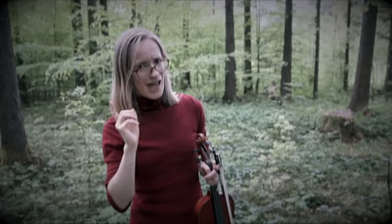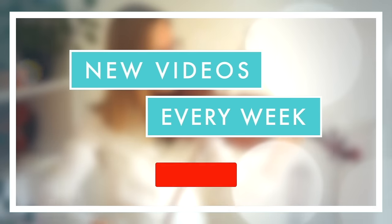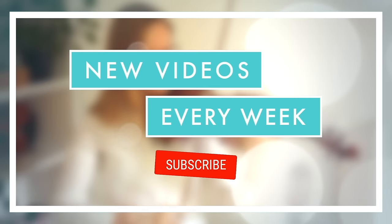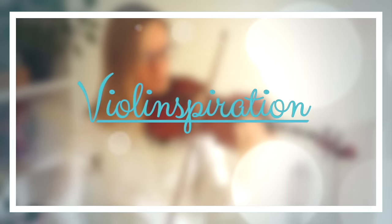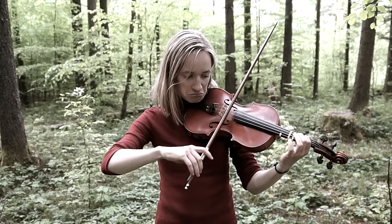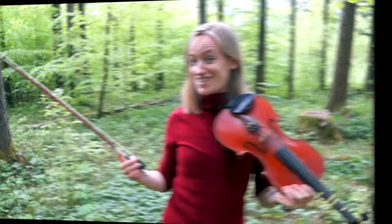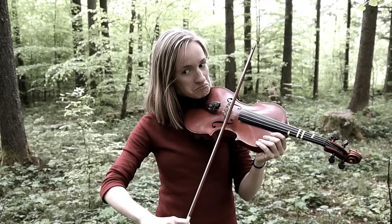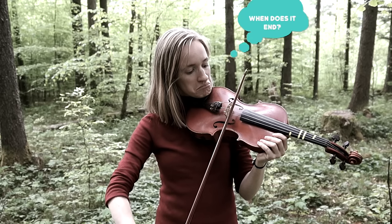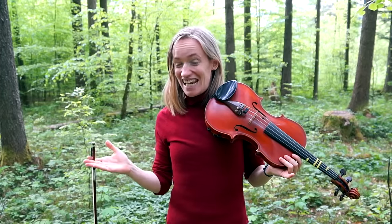Hey there, just a small question. Have you been ignoring your violin warm-up lately? Let's be honest, there's nothing that we violinists like to skip more than our warm-ups — like our scales, our bowing exercises, and everything in between.